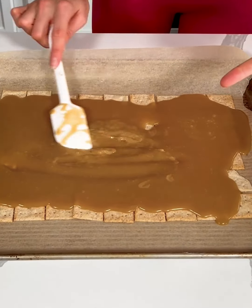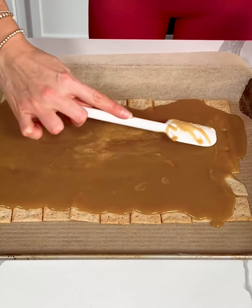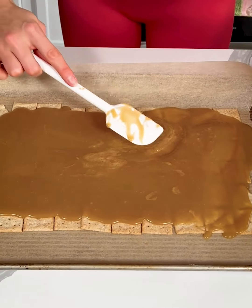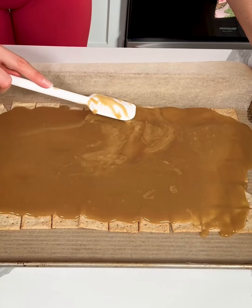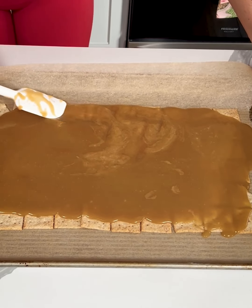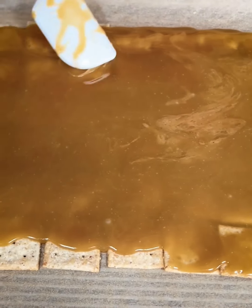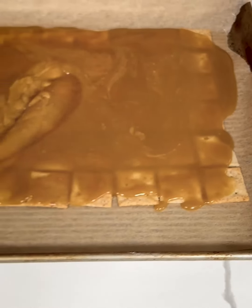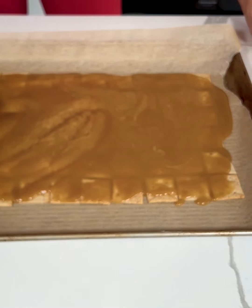Yeah, see this kind of looks like caramel, right? I think that's how you make caramel. We are just going to gently spread this over our crackers. It's already starting to set a little bit so it's coating each cracker. If this is really how you make caramel I am so excited. It's starting to solidify just a little bit but that's okay.